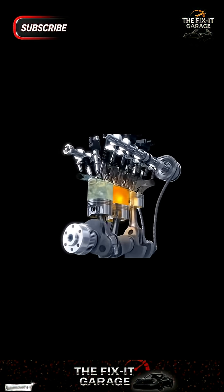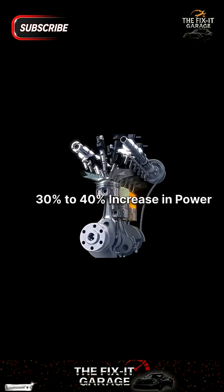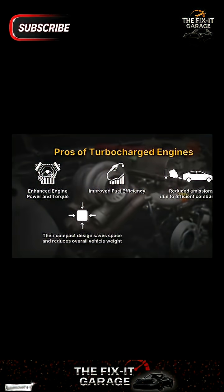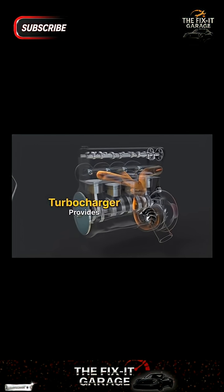The difference between atmospheric pressure and the amount of air pressure provided by the turbocharger is called boost, and it's measured in pounds per square inch. A typical turbocharger provides about 6 to 8 psi of boost. Since normal atmospheric pressure at sea level is around 14.7 psi, that means you're getting roughly 50% more air into the engine, and therefore you could expect to get about 50% more power.